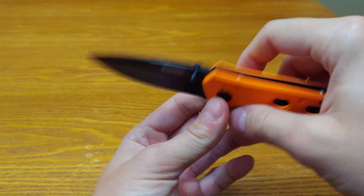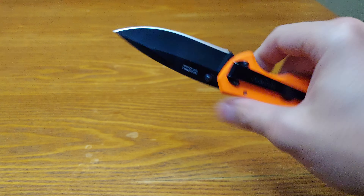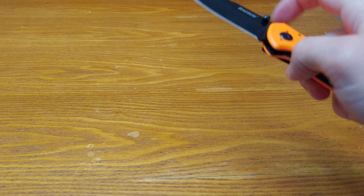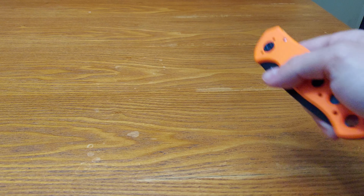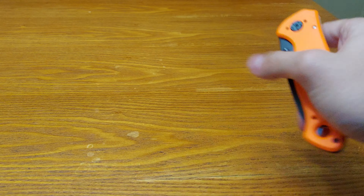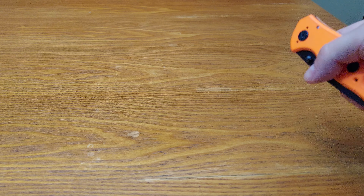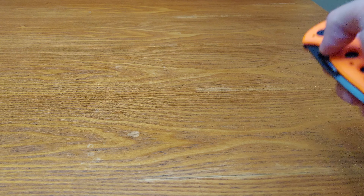It has a liner lock that's jimped. No jimping on the back of the blade, but dual thumb studs. It is not drop-shot — you have to actually push it with your finger. Reverse flick... almost. Could be better. Missed twice out of three times.